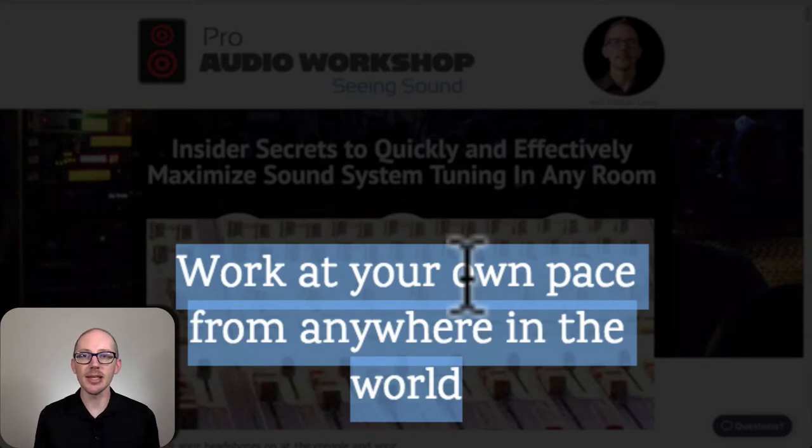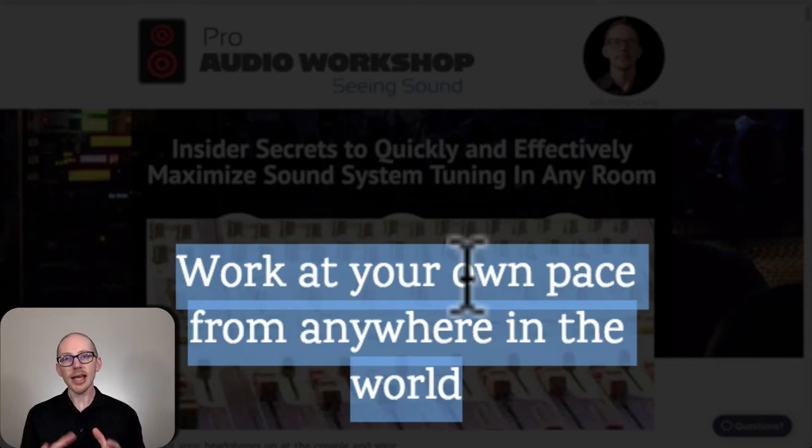So I said, how can I deliver this online so you can do it from anywhere in the world and work at your own pace? That's why all the lessons in Pro Audio Workshop Seeing Sound are online and you have lifetime access to all of them. It could take you two weeks or six months or five years — a lesson a day, a lesson a week. The important thing is that you take action.